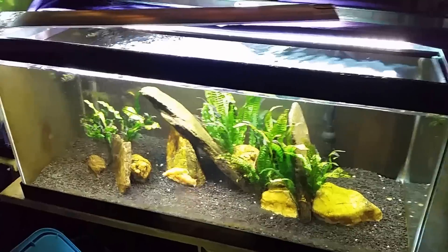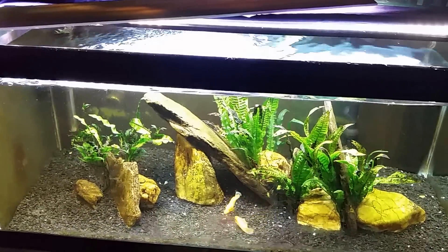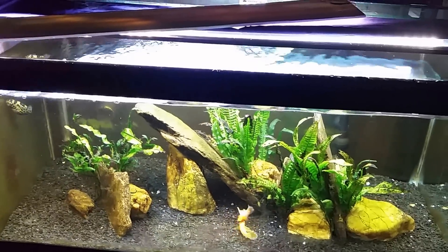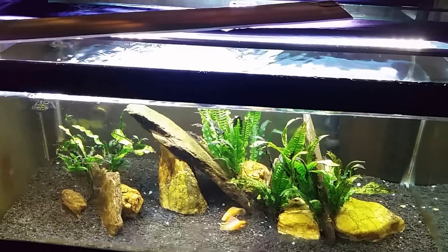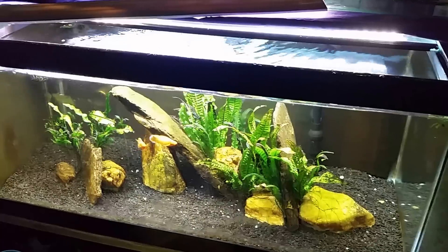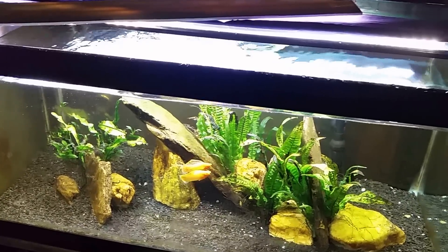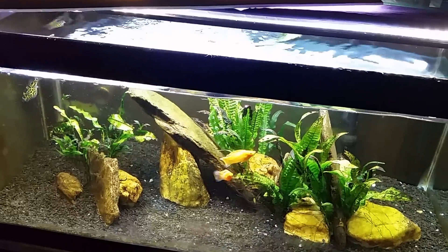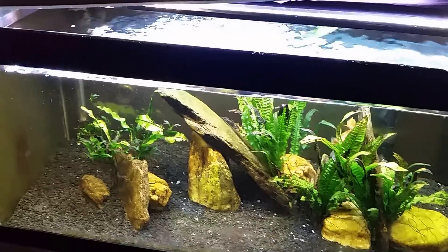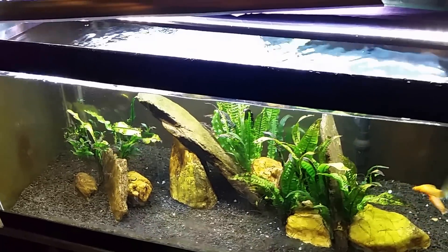Over time, let's say my tank is looking like this before a water change — say I haven't done a water change in a long time and the water is this low, about two gallons short of being full. If I were to do a water change in that state, the specific gravity in this tank would have climbed way up — the water would be really a lot saltier if it had condensed down this much due to evaporation.